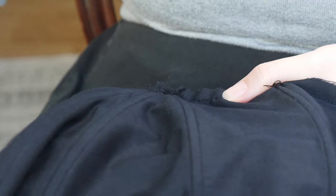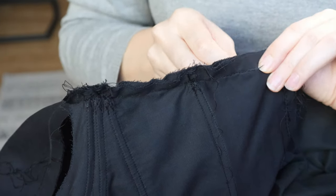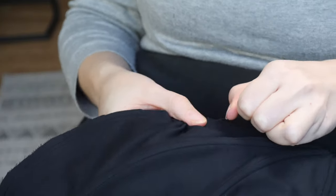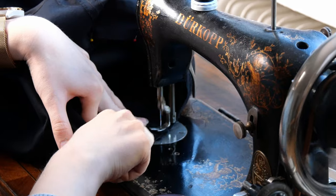Once that was done I sewed the sleeve together by hand, since it was so difficult to do with the machine with all the boning, and I was just way more precise doing it by hand. Once the sleeve was sewn together I could turn it around and it looks quite good. Once the sleeve was fully assembled I gathered the top and sewed the sleeves into the armhole, making sure not to hit the boning — which was actually quite simple since I had planned for that.